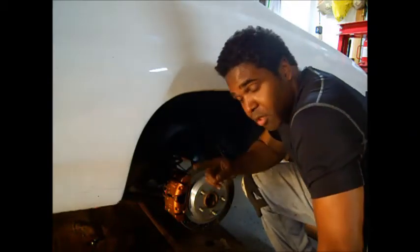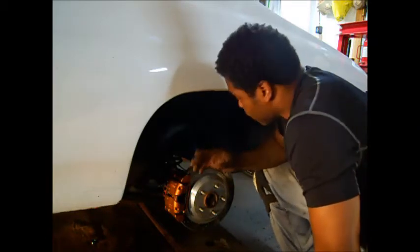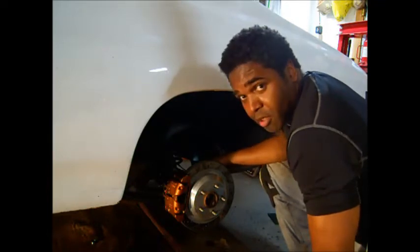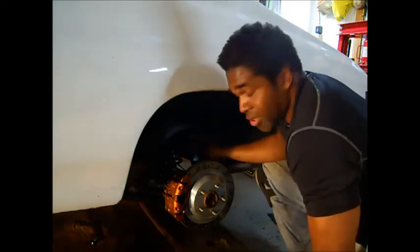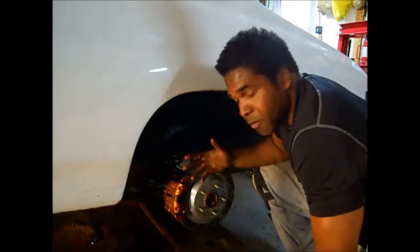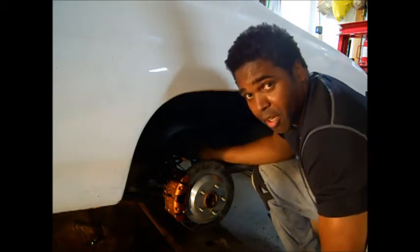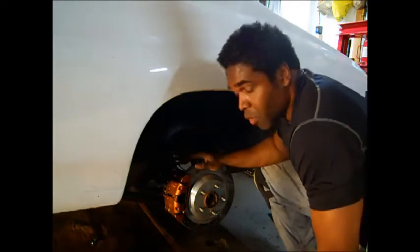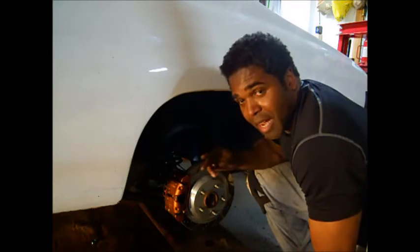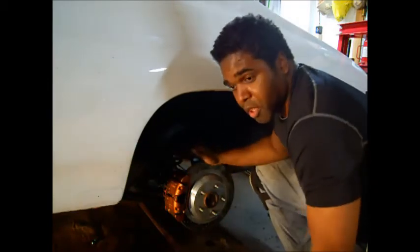Now, if you have a stagger — most of you may know, but if you don't, a stagger is when the shock is behind the rear axle. If both shocks are behind the axle, that's non-stagger. But like a Camaro or Firebird, they have one shock behind the axle and one in front — that's a stagger. If you have a stagger, you'll need to get two left-side calipers and two left-side backing plates to accommodate it. Once you do that, you should be good to go.